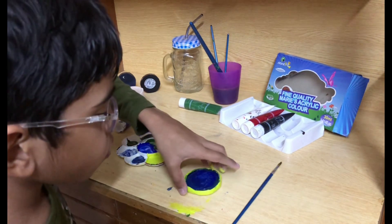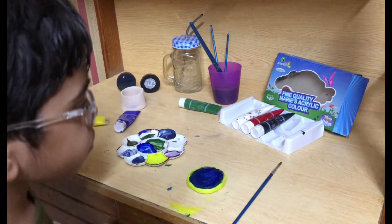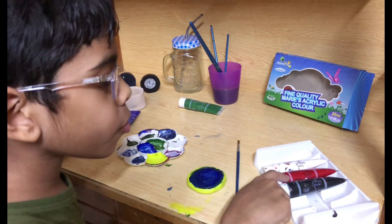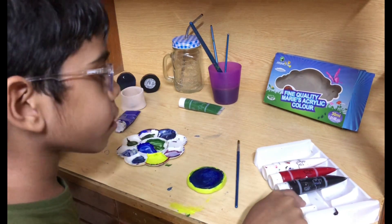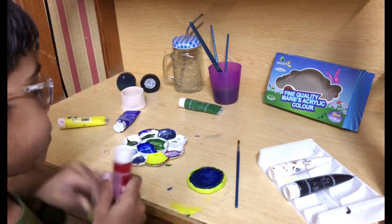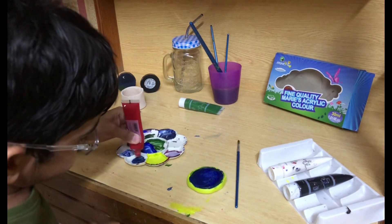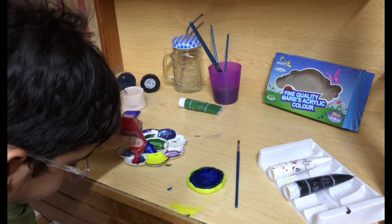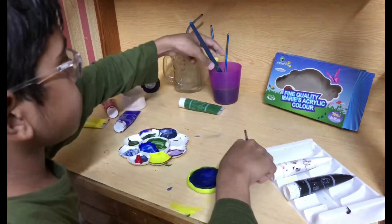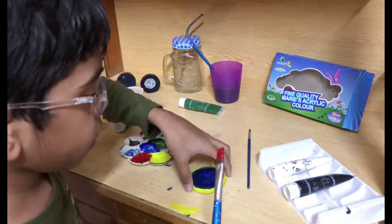What paint should we do on the bottom? White, red, or black? Red.